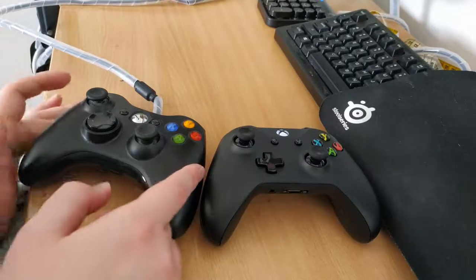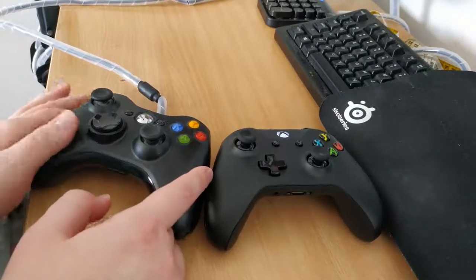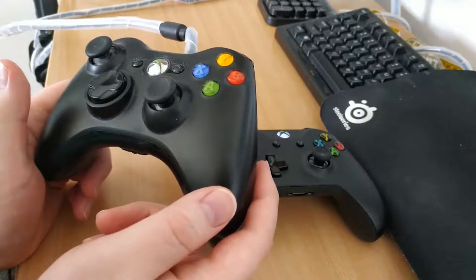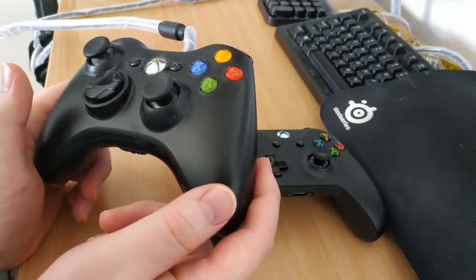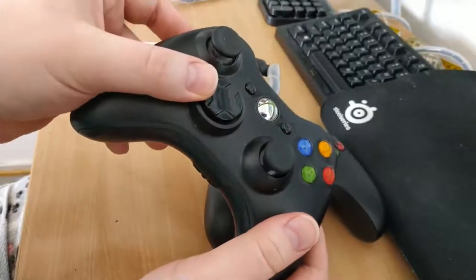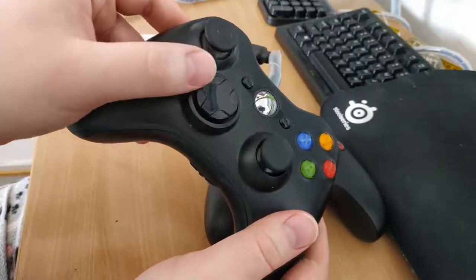So first let me show you the biggest reason why I wanted to upgrade from the original 360 controller. My biggest problem with it has come up when I've played Dark Souls 2 and 3. And the problem is the D-pad on the 360 is freaking awful.